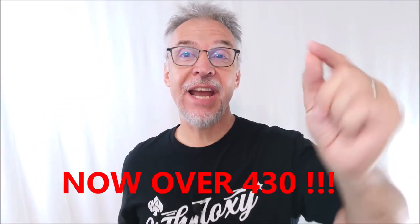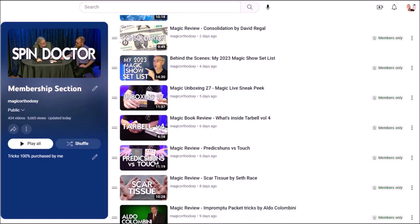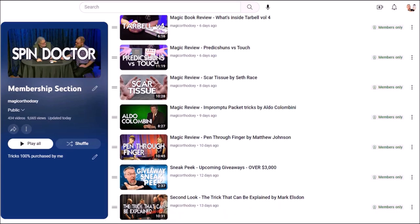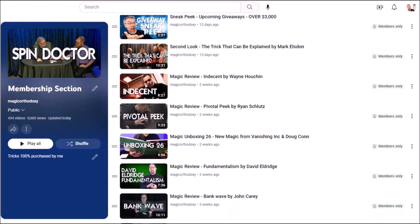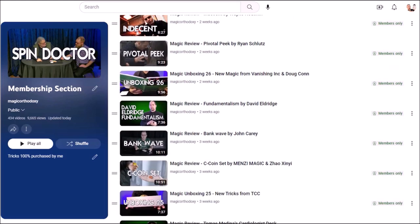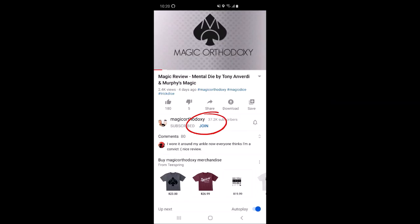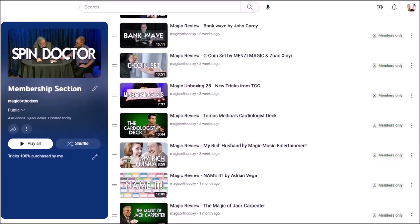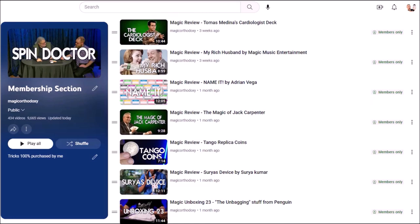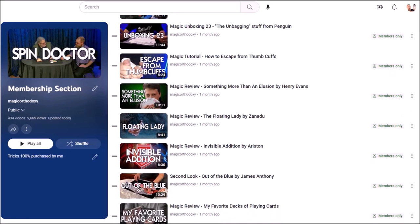Did you know there are over 300 videos and reviews you've never even seen here at Magic Orthodoxy? If you join the membership section today, you'll get unlimited access to that exclusive content. These are the magic tricks I buy with my own money — the tricks I want, the ones I'm most excited about. Click the join button on your screen. For $2 a month you'll get access to eight extra videos a month, and for $5 a month you'll get access to 12 new videos a month. You'll also be part of an exclusive community of almost 500 other magicians. If you can't find the join button, I'll put a link in the description of today's video.